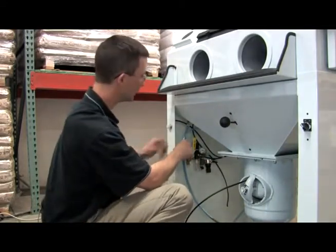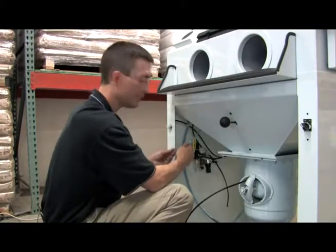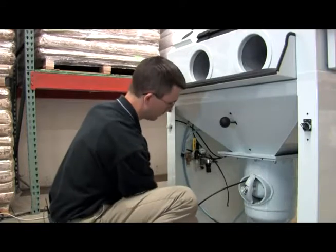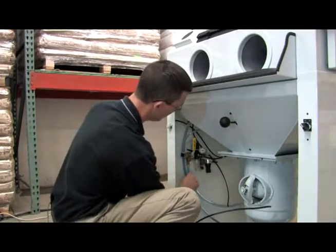The last step is to put all your hoses back in place. Here we've got the shortest hose — three-eighths inch in diameter — going into this hole. Pop it in and pull. Our half-inch hose goes into this quick-connect fitting. Pop it in and pull.